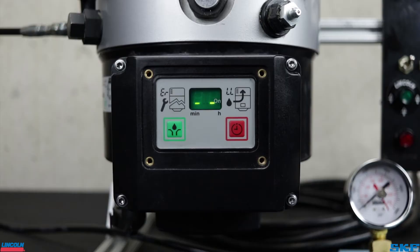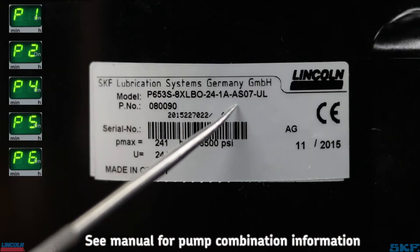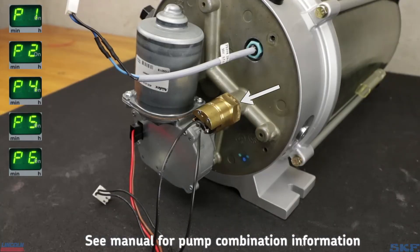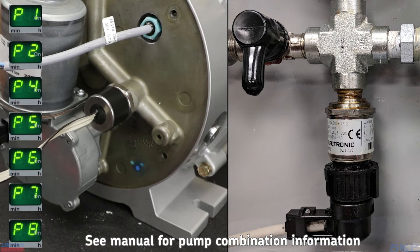Now to the programming. There are seven total programming screens. However, depending on the features of your pump, you may not see them all. Our example pump unit uses a single internal pressure switch, which is factory set and not adjustable. However, if your pump uses pressure transducers, there are two additional programming screens available, which we will cover in a moment.